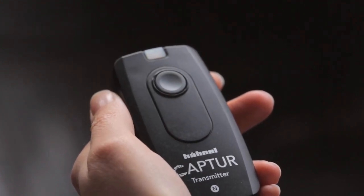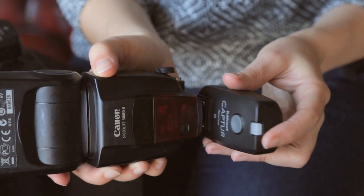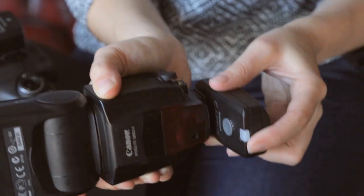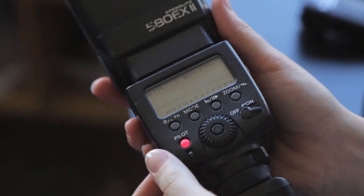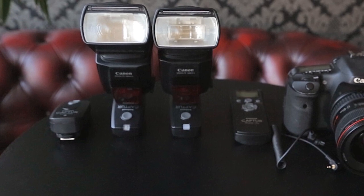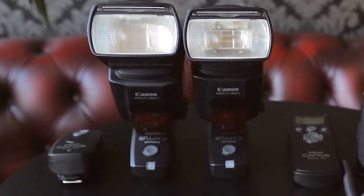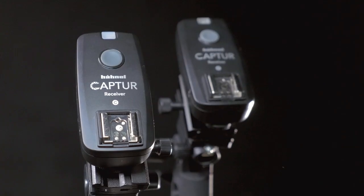You can remotely trigger the flash as well by attaching the transmitter to the camera and the receiver to the flash. Just make sure the flash is on manual and not TTL mode. With multiple receivers, flash units or studio lights can be fired simultaneously, perfect for a wireless studio environment.